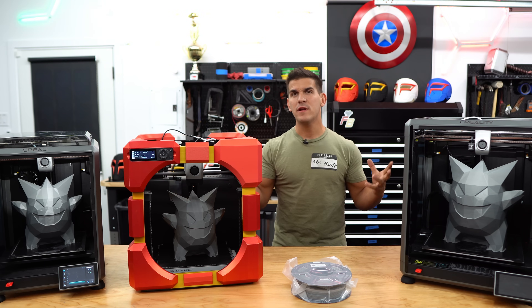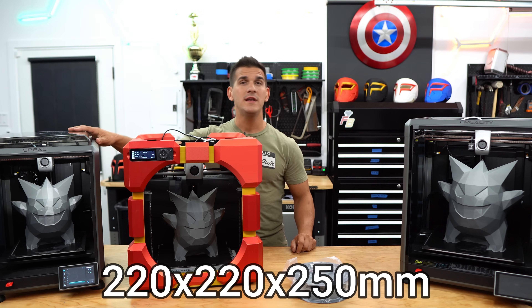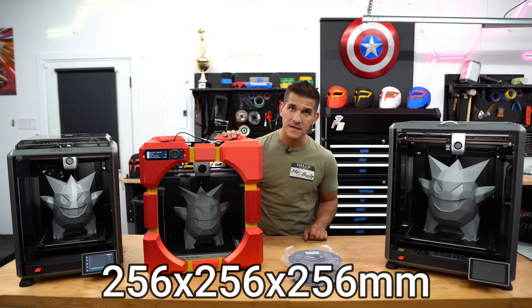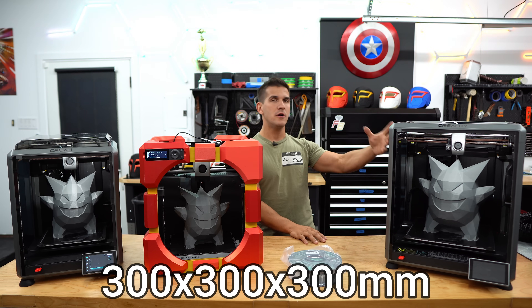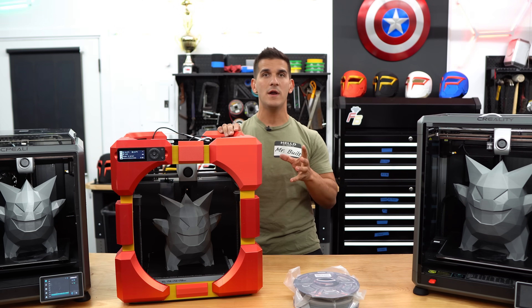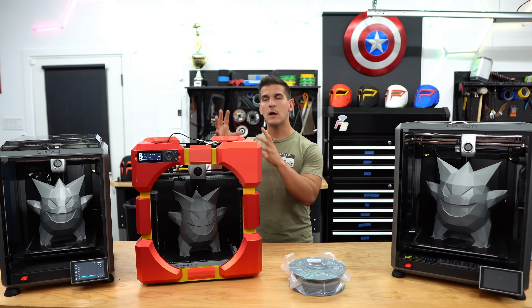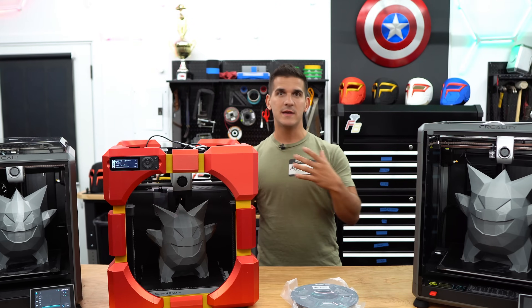I have all three printers lined up by the size that they can print. The Creality K1 is 220 by 220 by 250. The Bamboo Lab P1P is 256 by 256 by 256. And the Creality K1 Max is 300 by 300 by 300. We aren't only going to be talking about the Bamboo P1P — we will also be discussing the P1S and the X1 and X1 Carbon. I want to cover each printer as we go up and talk about the features it provides as we get more and more expensive.